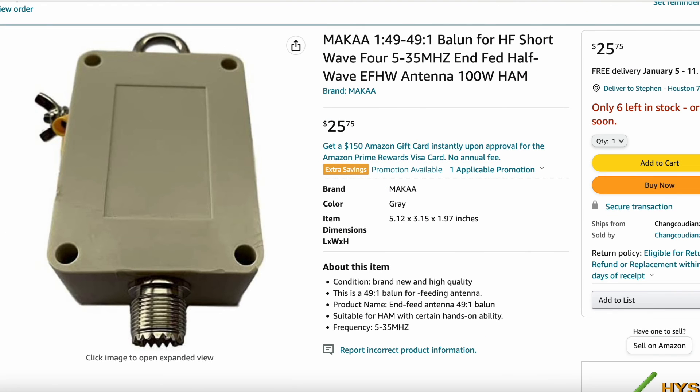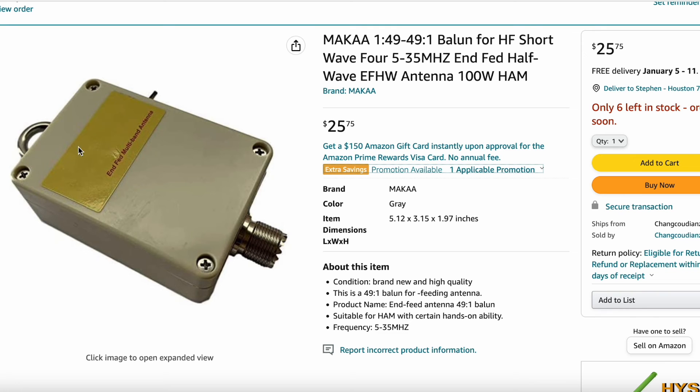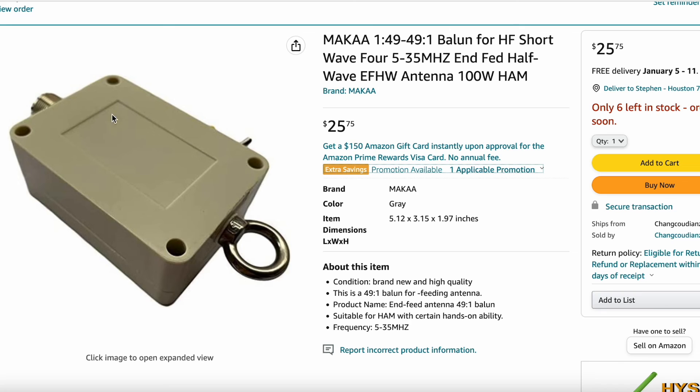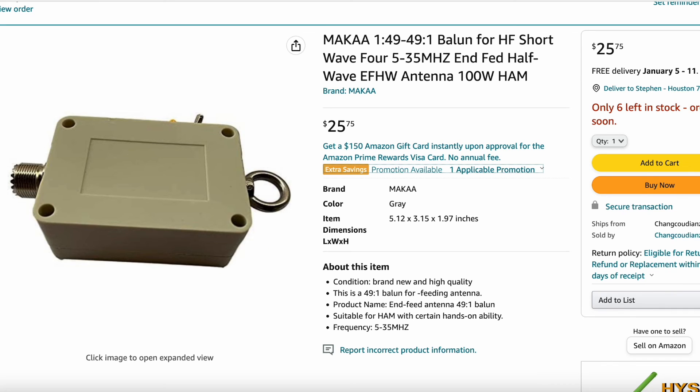This is the Amazon screen showing the EFHW half-wave 49-to-1 transformer at a very reasonable price. We see some scuff marks that were not present on the product I received — so the one I got was actually better looking than this one. The prices on similar units range from $20 to $25, so I figured I'd try it and see how it turned out.